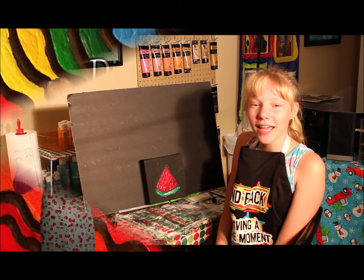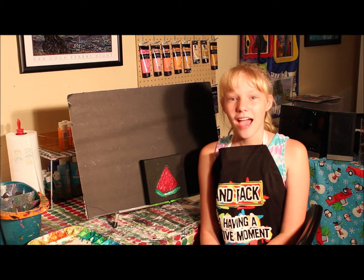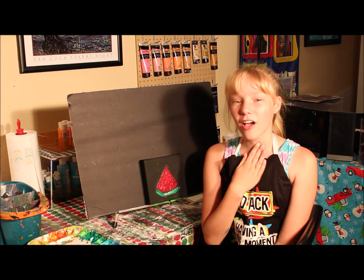Hi! My name is Haley Sellmeyer. I'm 10 years old and I love to paint. Today I'm in my studio and I'm going to teach you what I call the Dirty Brush Technique.